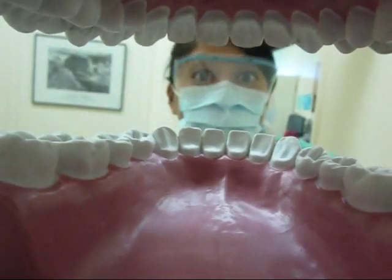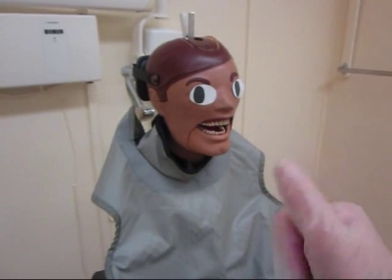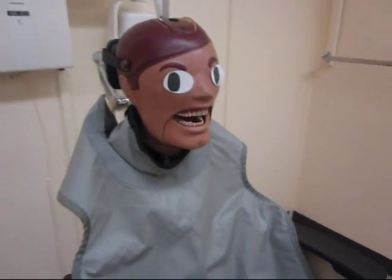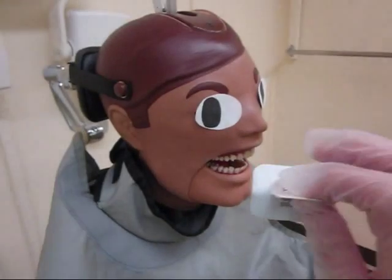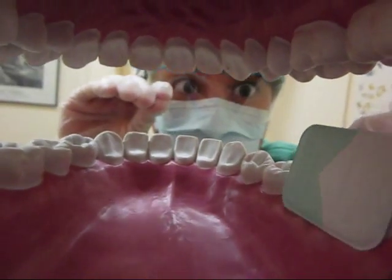How are you today? I'm doing great. How are you today? I'm doing great. Let's go ahead and get started, okay? We're going to take some x-rays. Now, go ahead and open wide for me. Say ah. Okay, close. Good.